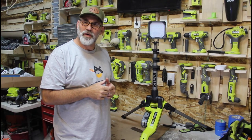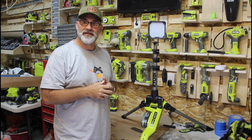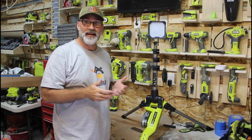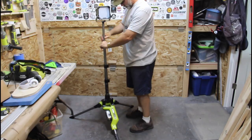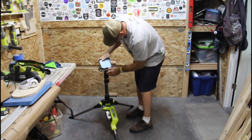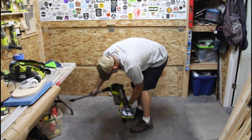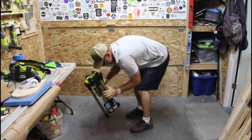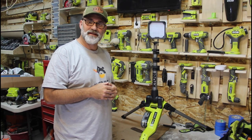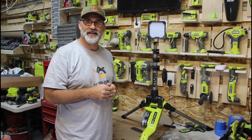The P782 retails for about $140 from Home Depot. I actually had to order this one online because it wasn't available in my local store, but they now stock it on the shelves. One of the things I really like about this light is its portability, flexibility, and compactability — it folds up really easy, it's easy to transport, throw it in the back of the truck or the back seat of the car and off to a job site it goes. Especially here in the Pacific Northwest where it starts getting dark around 3 o'clock in the afternoon, this one's going to get a lot of use this winter.